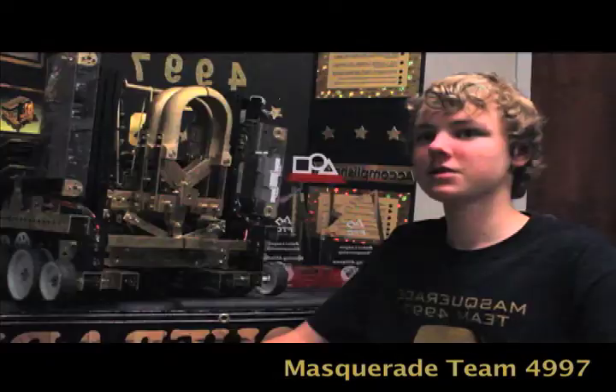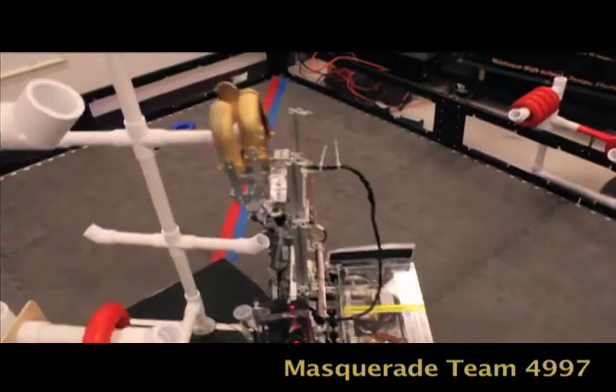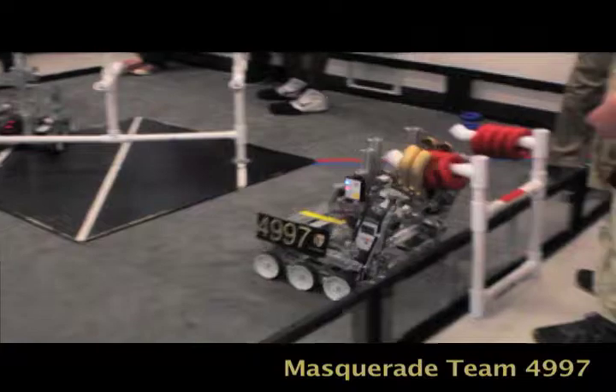For creativity, we started by making our claws independent so that we did not have to rely on grabbing only one ring instead of two. We also had a gap so that the ring can move up and down, meaning we didn't have to be exact when we grabbed it.